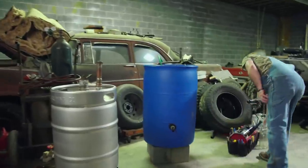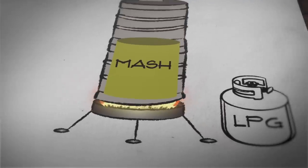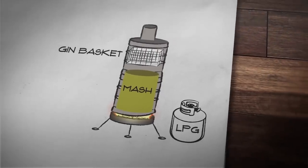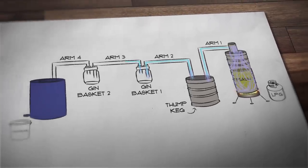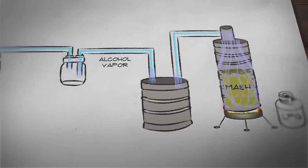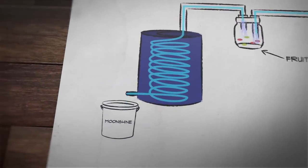While the origins of gin date back to the Middle Ages, the use of gin baskets is a more recent development for infusing grain spirits with botanicals like juniper. Traditionally, a gin basket is a porous stainless steel container affixed inside the pot. But Mike and Daniel's gin baskets are a set of mason jars attached along the arms that connect the thump keg to the condenser. As alcohol vapor leaves the thump keg, it passes through the gin baskets, where the flavors of any added fruit are infused into the vapor before it's turned back into liquid by the condenser.